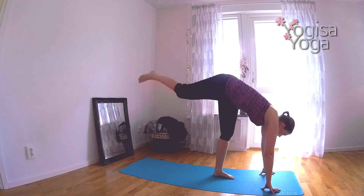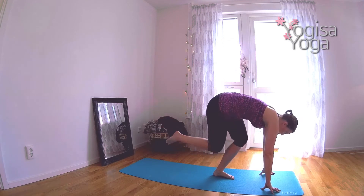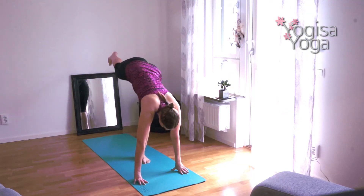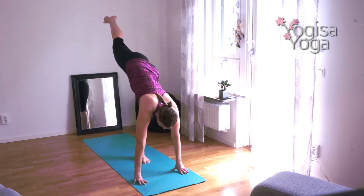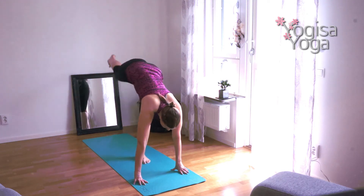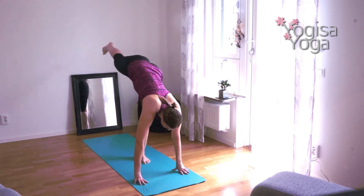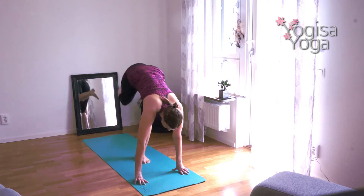Exhale and bend both knees. Tap the right knee to your left leg. Inhale, reach your right leg long. Exhale, squat down and tap. Follow your own breath and do about eight or ten shiva squats. Move with control instead of tempo — that's more important.